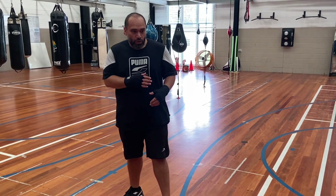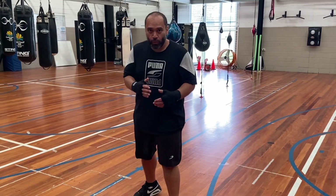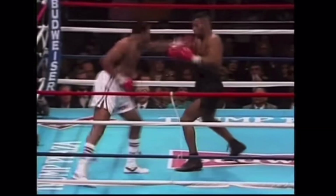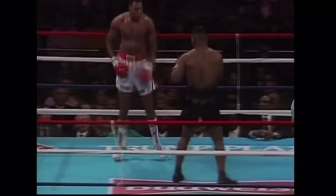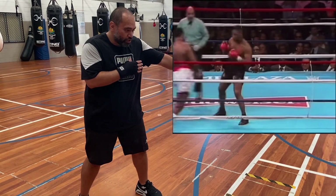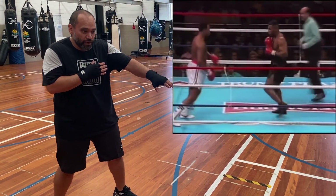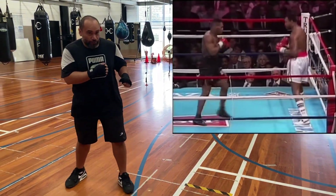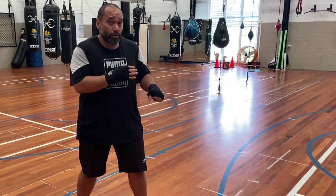When you're up against a good jabber with good footwork, they like to circle left. What Tyson would do was he'd move up to his right, which cuts them off as they're moving to their left, and then he'd push them backwards, so that they now have to circle to their right, which takes away one of their best weapons.